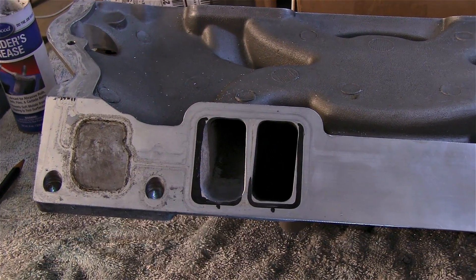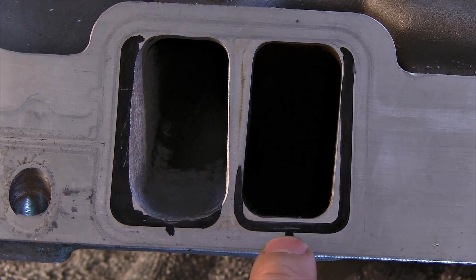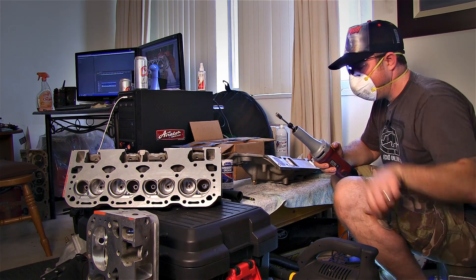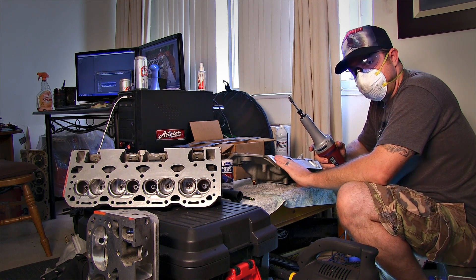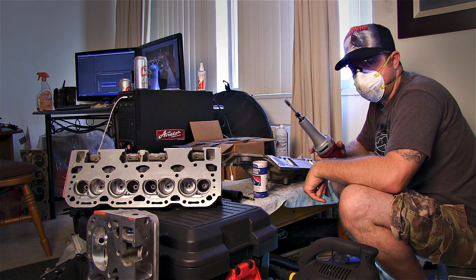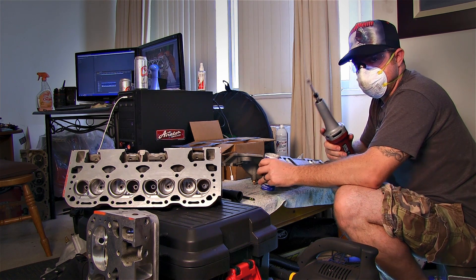I've already mapped this all out using the redneck method. I'm just going to port right here, pull all this back and go to the line I've scribed, which is where the head is going to be — that's where the intake meets the head, so you want a nice smooth transition going in there. The bit we're going to use is this larger one, and since this is aluminum you want to use a very generous amount of grinder's grease, otherwise it's going to load up in the cutting edges and stop cutting in about 10 minutes.